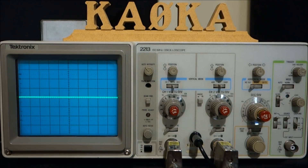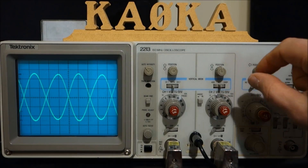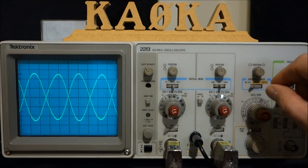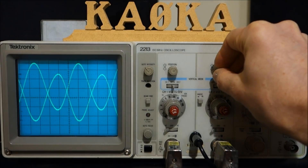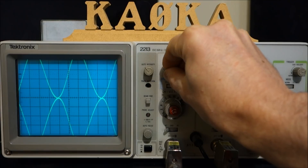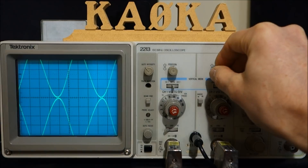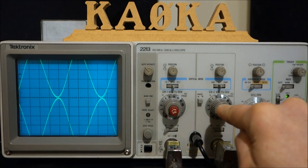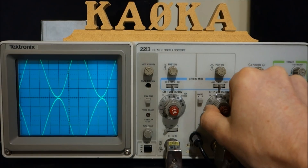We're back in front of the scope — let's put out a carrier and see what we see. Let's start adjusting our signal so we can determine what's really going on. We'll move the position controls so that the sine waves are just kissing the baseline, and without moving the calibration knobs, go to a slightly higher voltage setting to drop the signal down within the range of the screen.